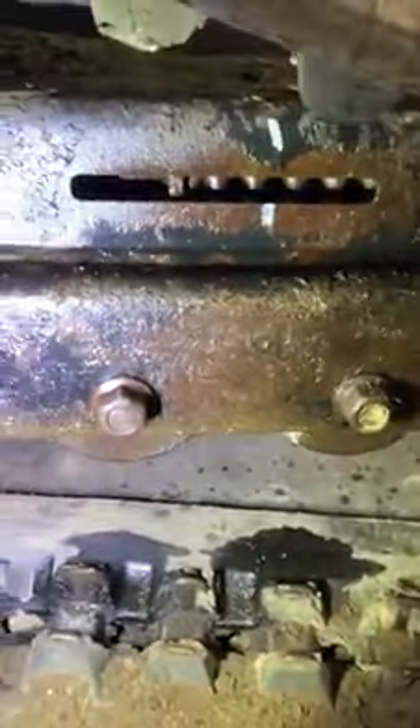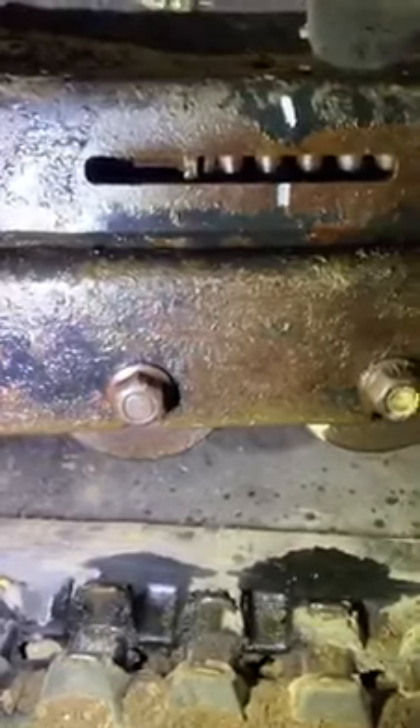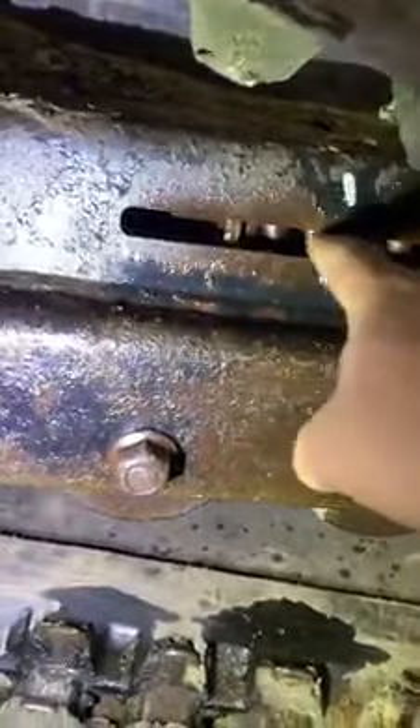So we had to heat it, spray it all down, heat it again, spray it all down, heat it again, and spray it down. So we got it loose — we finally got it freed up.